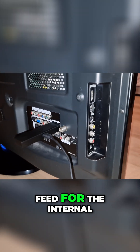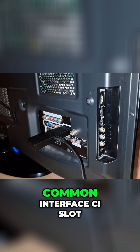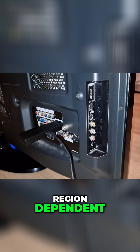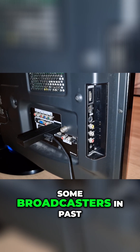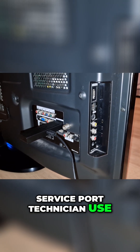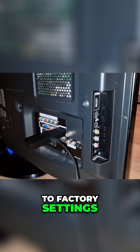RF antenna in connects your aerial or cable feed for the internal tuner, if it still exists in your part of the world. The CI slot is region-dependent and accommodates conditional access CAM modules used by some broadcasters. The past service port is for technician use only — not for everyday connectivity — just to update firmware or reset the TV to factory settings.